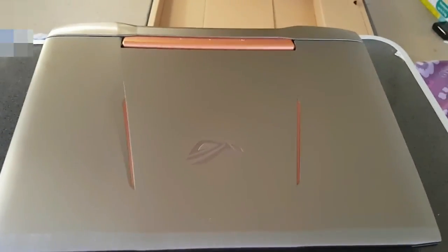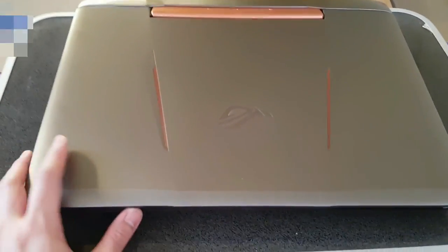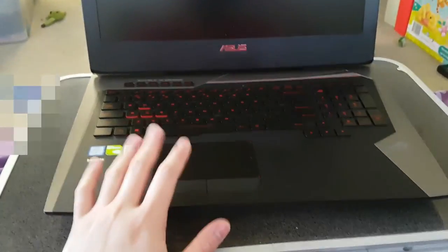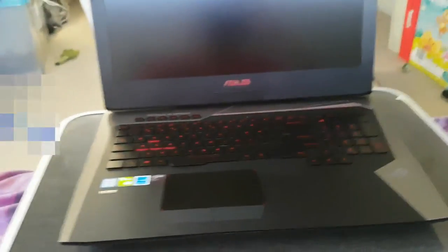So as you can see, this is the ASUS ROG G752VS. Because the weight is around four kilos, you don't need to worry when you open the monitor with one hand — you can just open it right away because it won't lift up like a normal laptop.